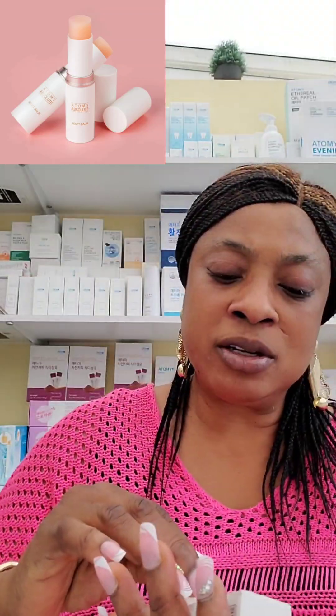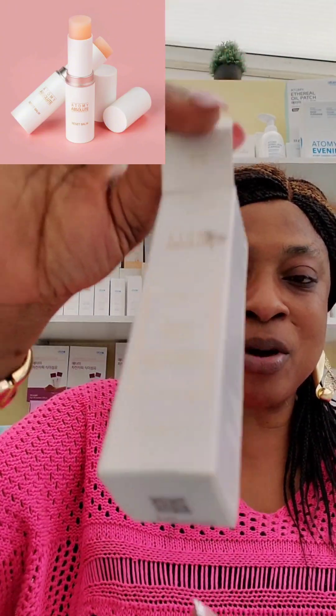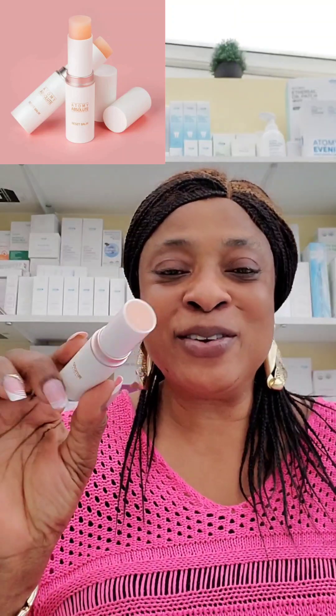So that's how it looks — the Atomy Reset Balm. You bring it out and you can see how tiny it is, which is typical of Atomy: no waste, eco-friendly packaging, and very easy to recycle as well.